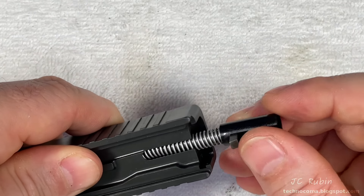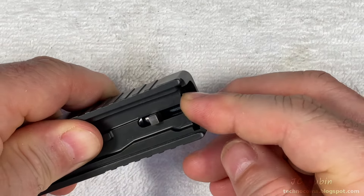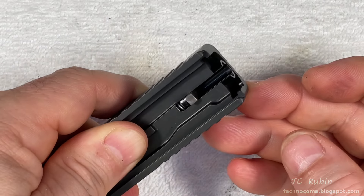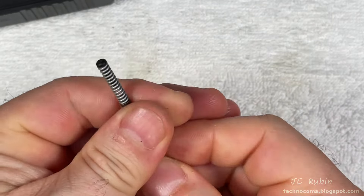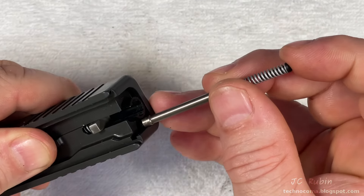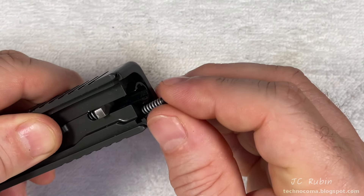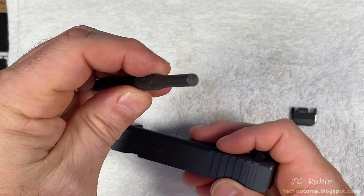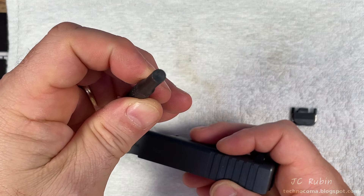Inserting the firing pin assembly until it is fully seated, giving a little bounce on the spring to check — the firing pin doesn't budge. Putting a thin silhouette of oil on the extractor depressor assembly, I reinsert it into the back of the slide all the way and give a little push down. I now have a much wider drift suitable for the next task.